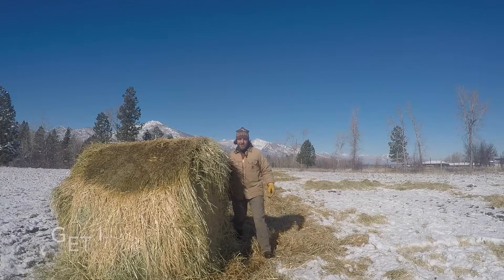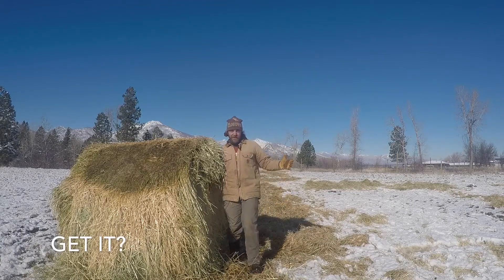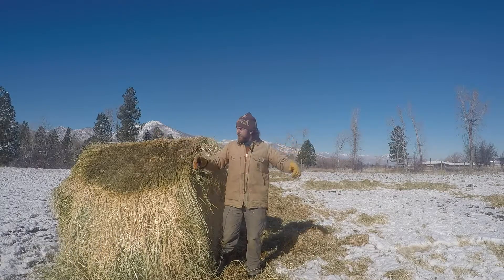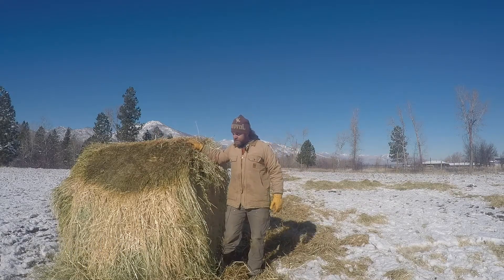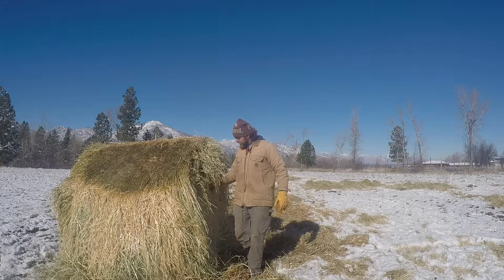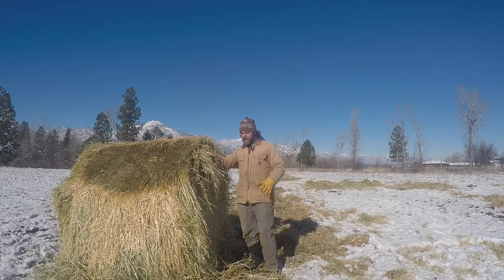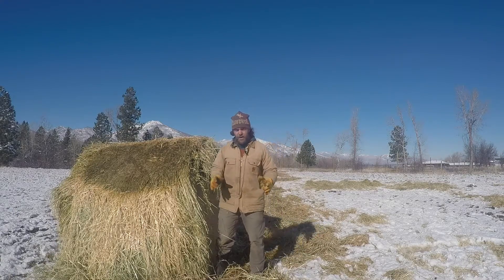Hey, I'm Matt Sargent with ABC Acres out here in Hamilton, Montana. It is a beautiful crisp day out and you can see I've got some hay next to me. This isn't any standard hay — this is barley hay, not to be confused with barley straw.